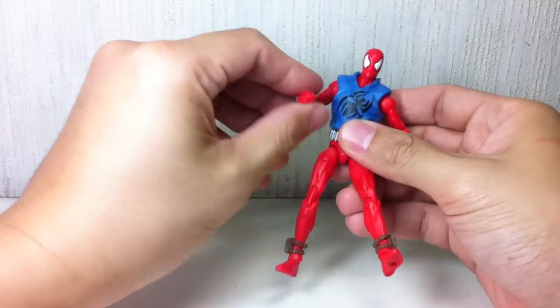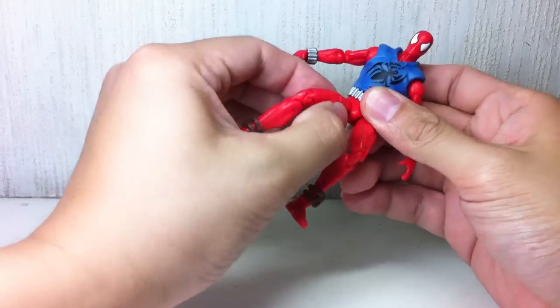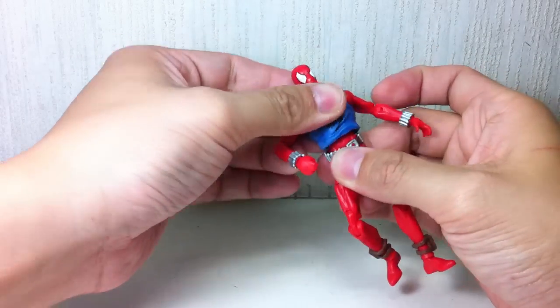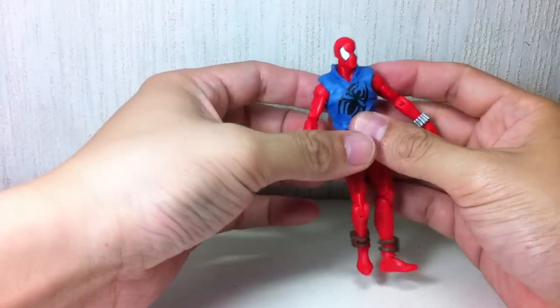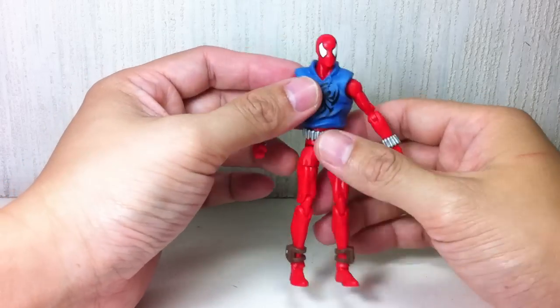The figure has some looseness to it — maybe mold degradation. The thigh joints are a bit loose, the knees are quite loose, and the elbows are loose. The upper torso is not loose, and the head on a ball joint is not loose. So it could vary from figure to figure, but on mine some joints are loose.